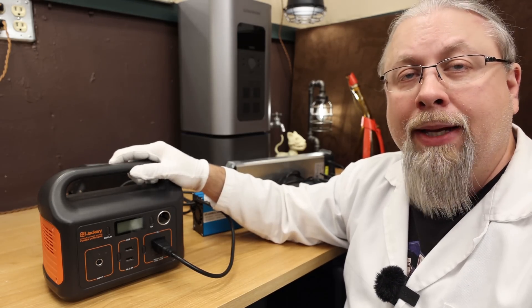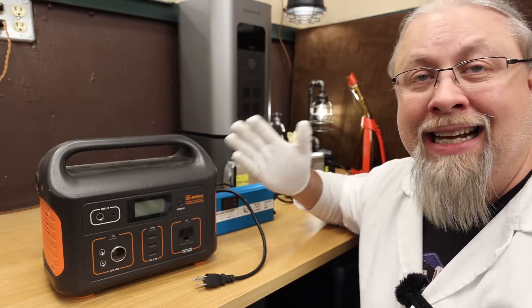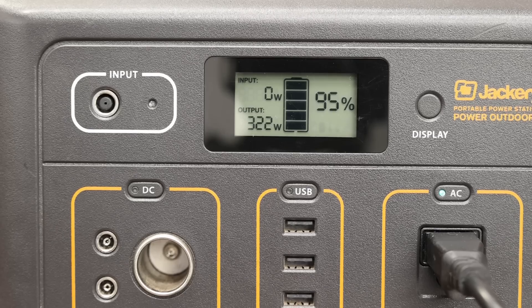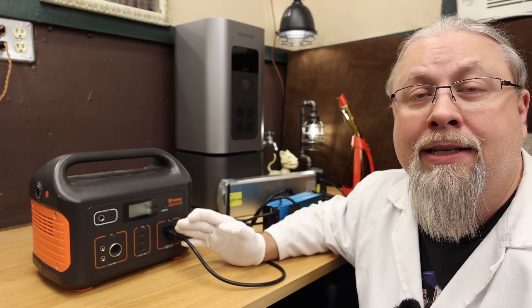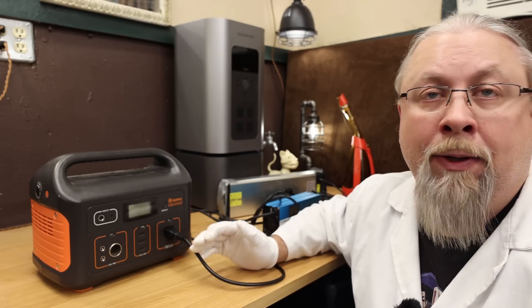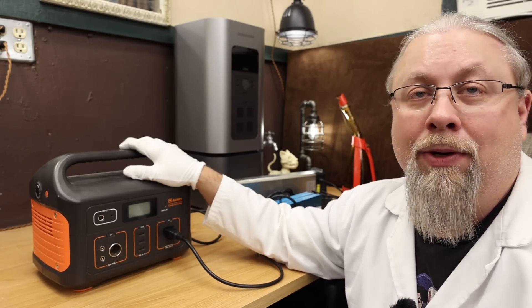Now let's step up our game. Here's the Jackery 500 with more than twice the power and a 500 watt inverter, which should be able to handle up to a 10 amp charger. Plugging our 5 amp charger in at maximum — it's pulling about 320 to 325 watts. With the Jackery 500, you can not only use a fast charger, but with the extra 500 watt hour capacity, you can charge your typical e-bike battery from dead to 70%, or from 30% to full. The 500 is bigger and heavier, so you might not want to strap it to your bike, but nothing's stopping you.